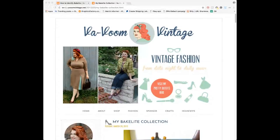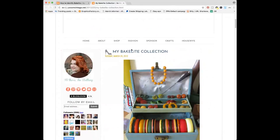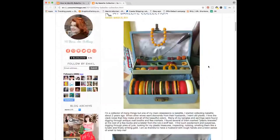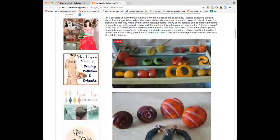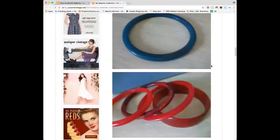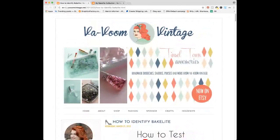Margaret shares Brittany's website on screen, saying she found it while researching Bakelite and was blown away by the pictures — drool-worthy pieces with a rainbow of colors. Brittany notes the blog post on identifying Bakelite was from around 2002.